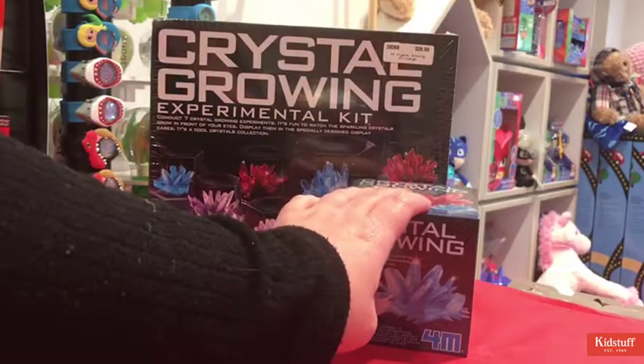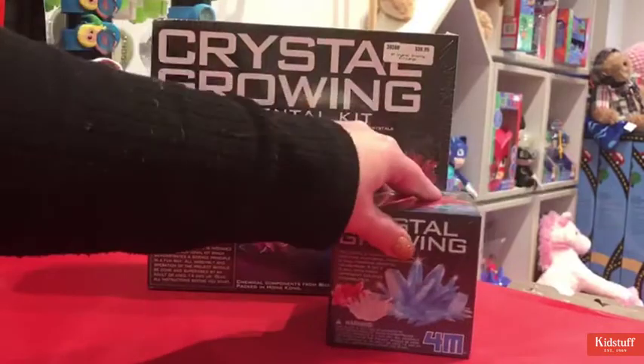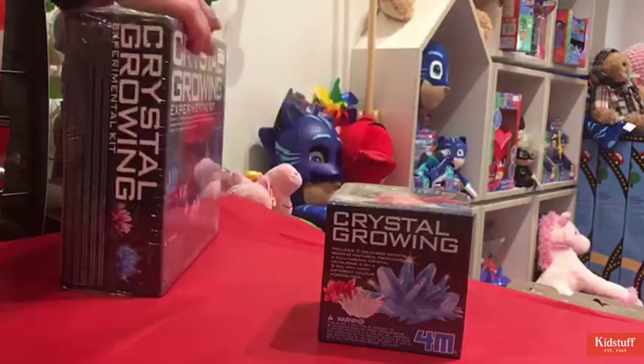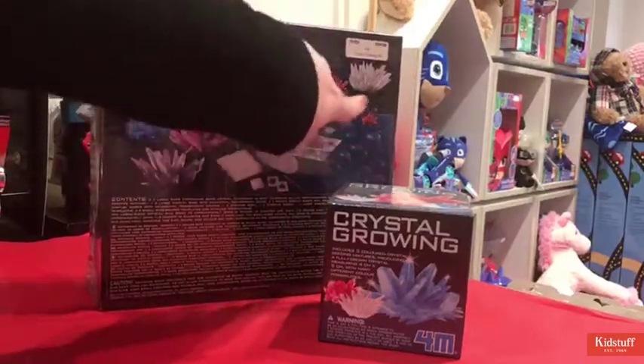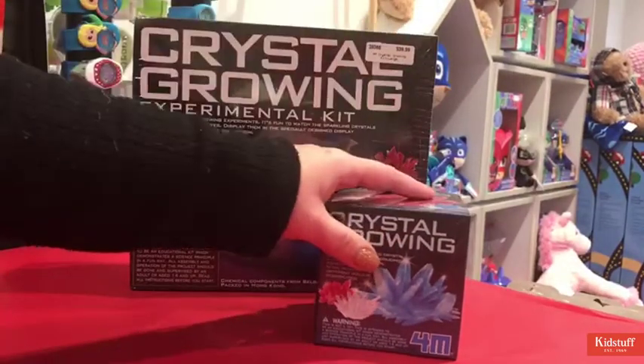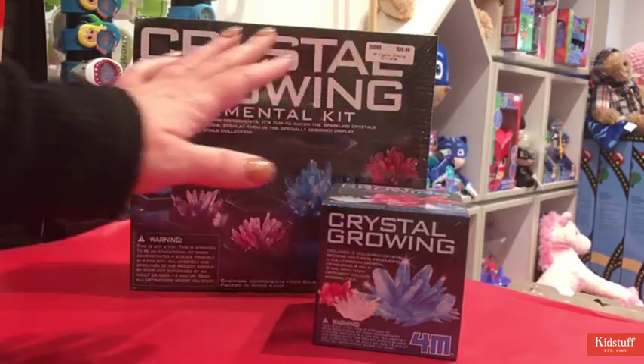With the larger kit you can make seven different crystals out of the one kit, and they also come with really cool little display cases so you can actually display your crystals after you've made them. Then you have your smaller kit which you can make one crystal out of.